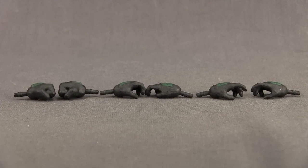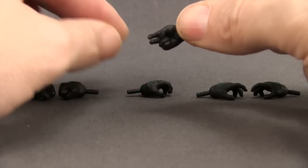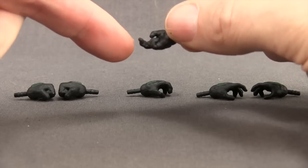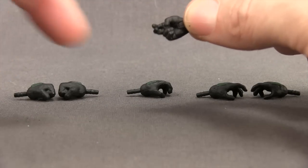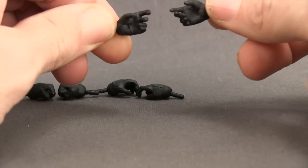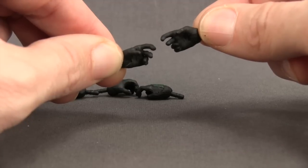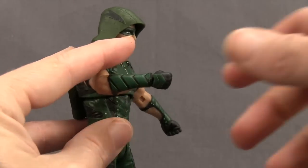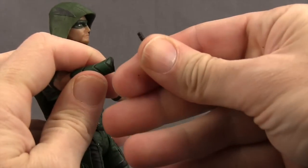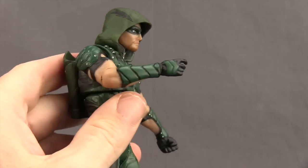Arrow also comes with three different pairs of hands. You get a pair of close-fisted hands attached to the figure out of packaging, a pair of hands for holding his bow and arrow — the left hand is the grip hand for holding the bow and the right hand has two fingers that stick out for pulling back the bowstring, with room to stick an arrow between them — and a third pair of normal open hands that also have two fingers that can hold arrows. Switching hands is easy: pull off the hand, plug the new one onto the peg in the arm, and it pops in nice and tight.